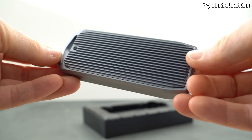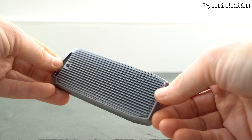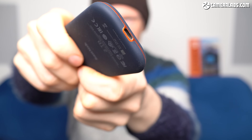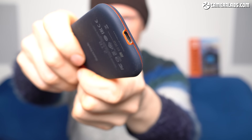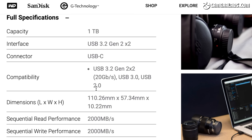A portable SSD essentially consists of two parts: the storage drive itself, and an enclosure to house it and provide the connectivity. The most common portable SSDs connect to standard USB ports, but these run at different speeds and often cause a bottleneck.